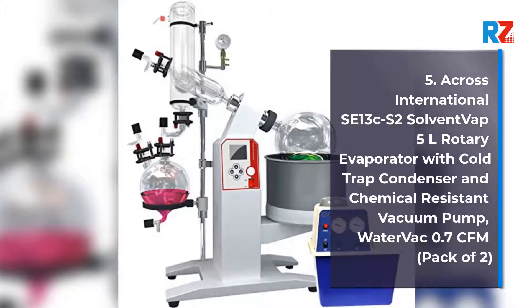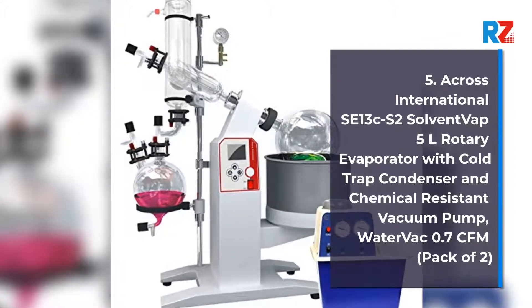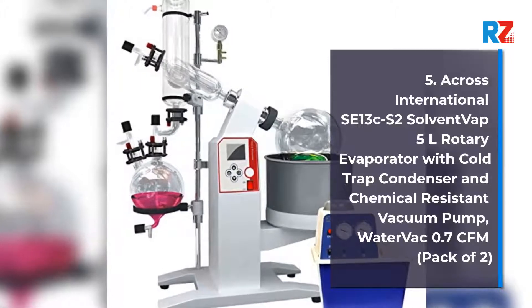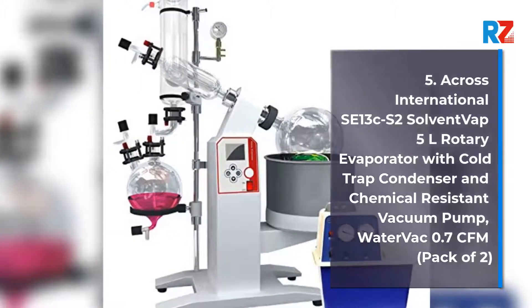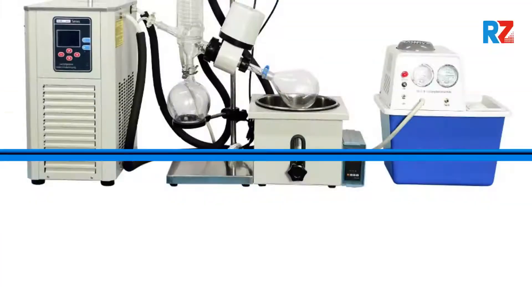5. Across International SC13 CS2.2 5 Liters Rotary Evaporator with Cold Trap Condenser and Chemical Resistant Vacuum Pump, Water Vac 0.7 CFM, Pack of 2.